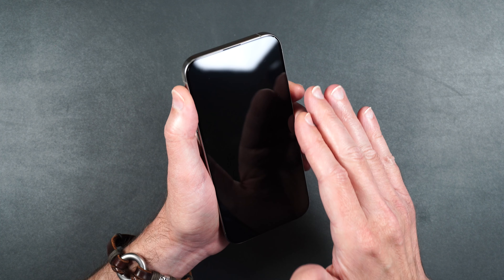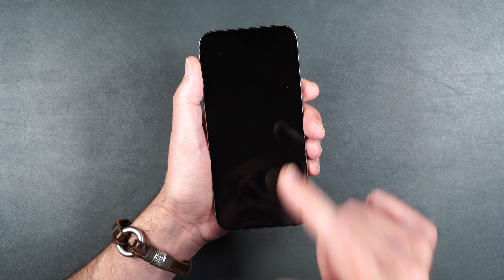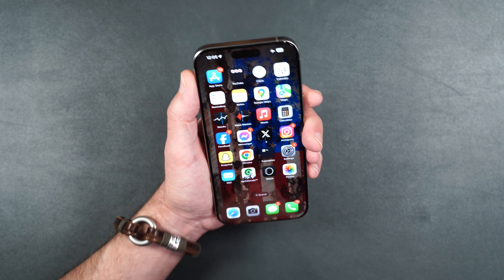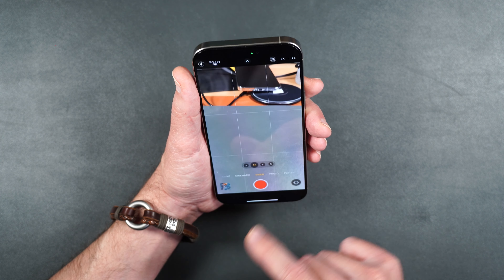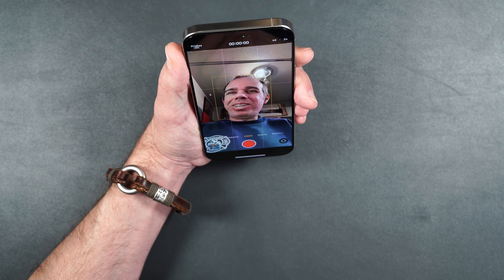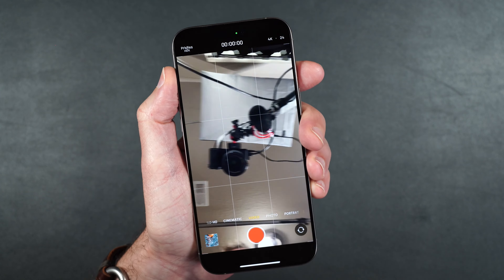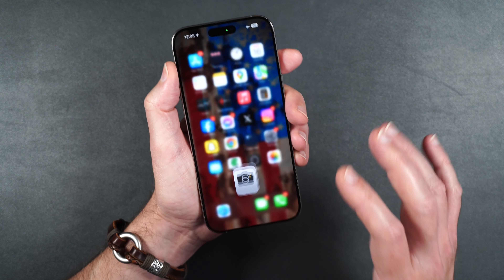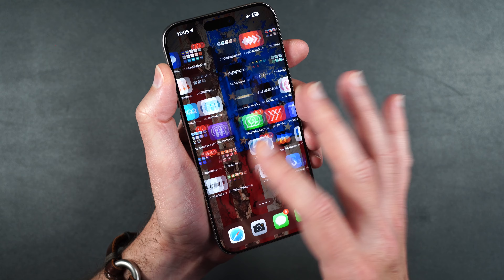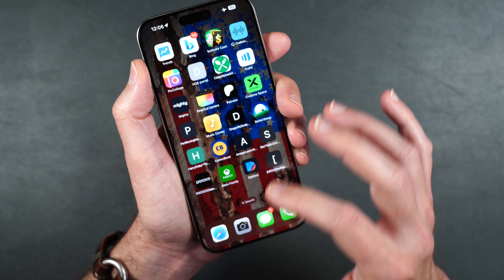Because this is a full coverage screen protector it does cover our camera and Face ID, so let's make sure those still work. Face ID is working fine. The camera looks nice and clear, no issues there. The screen is crystal clear and touch is working beautifully — no issues.